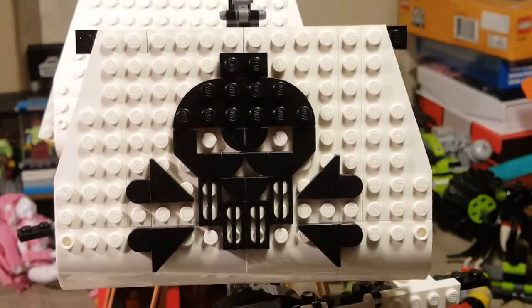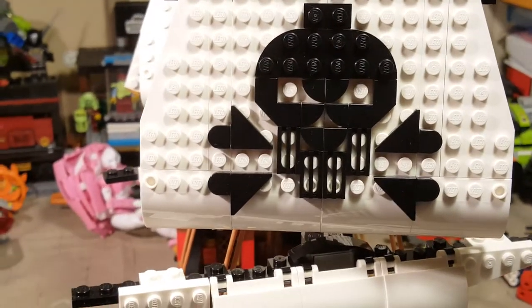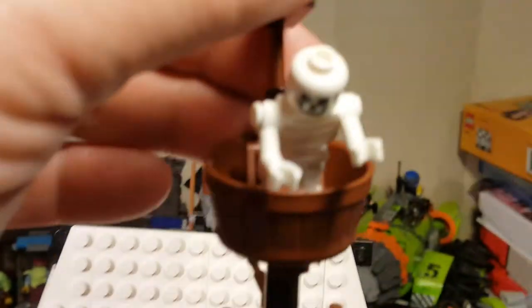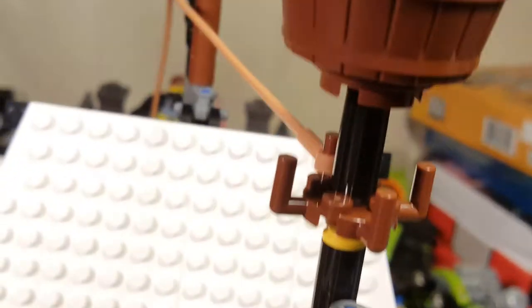The redeeming quality of the brick-built sail is that you've got this really cool brick-built skull and crossbones on the front of it — that's pretty cool. Otherwise I'm just not a fan of these brick-built sails. Our skeleton up top is a very generic, classic skeleton.